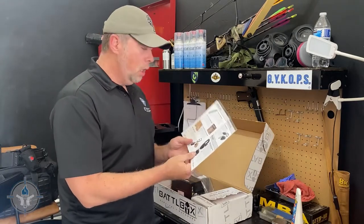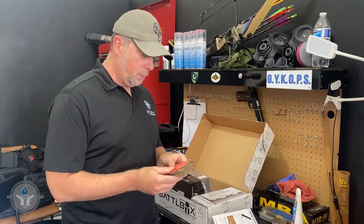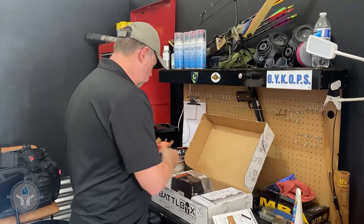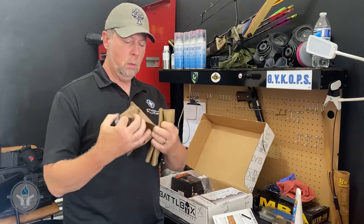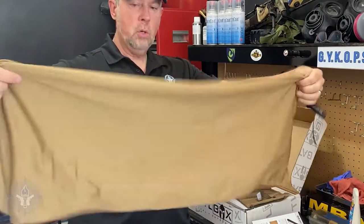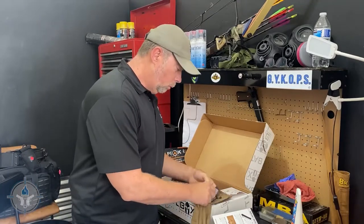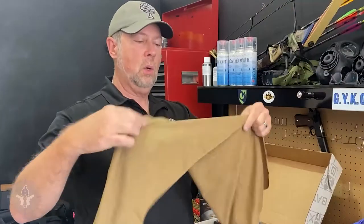Next up is a Gear Aid Fast Acting Cooling Towel. I haven't taken this out of the packaging yet, so we'll go ahead and open it up. There we go — a cooling towel with a little storage pouch. It's like a little shemagh-type deal, and it's even got a snap tie-down on it.